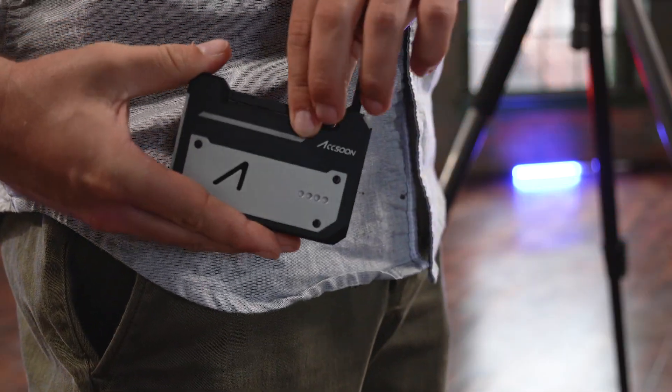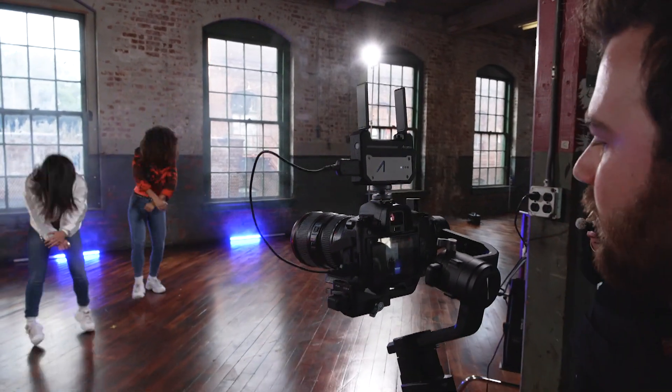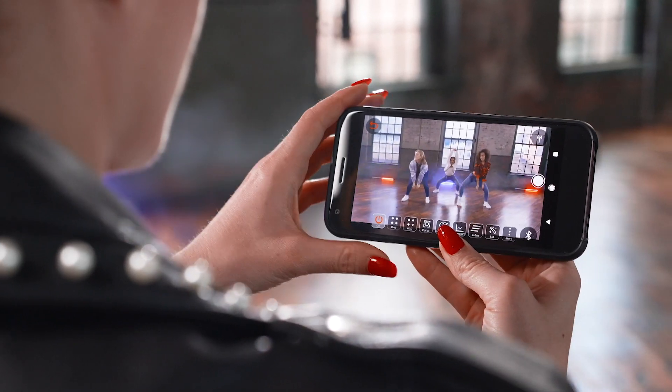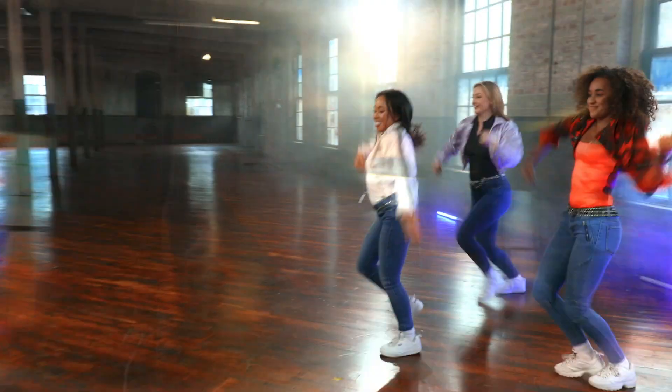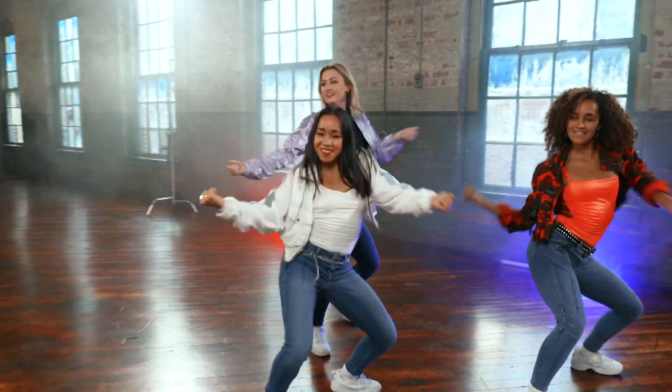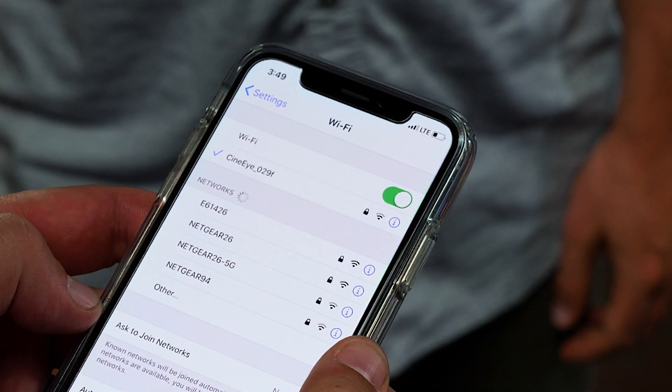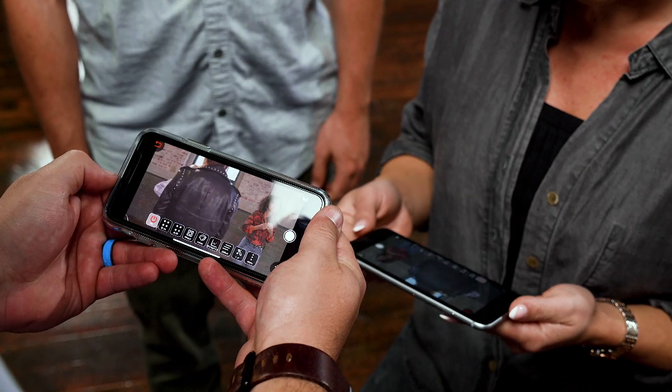The universal quarter-20 thread with included cold shoe adapter gives you limitless mounting options, and its small size allows you to easily mount it anywhere and not add weight to your rig. HD wireless video monitoring is now accessible by all — simply connect to the CineEye Wi-Fi, launch the app, and that's it.